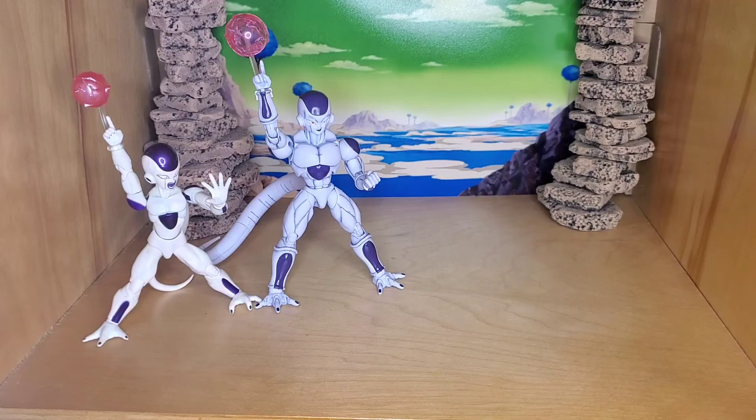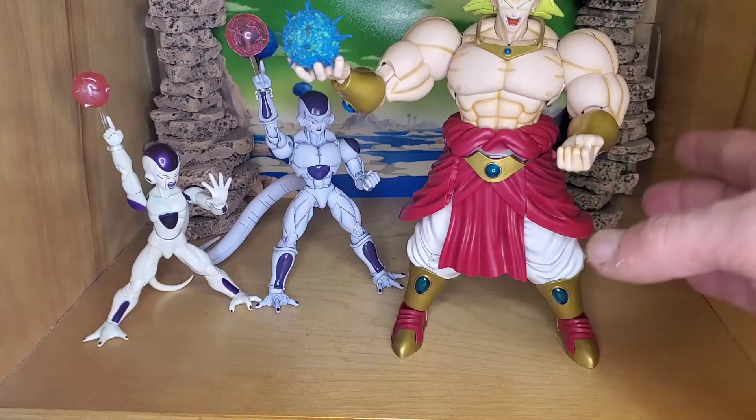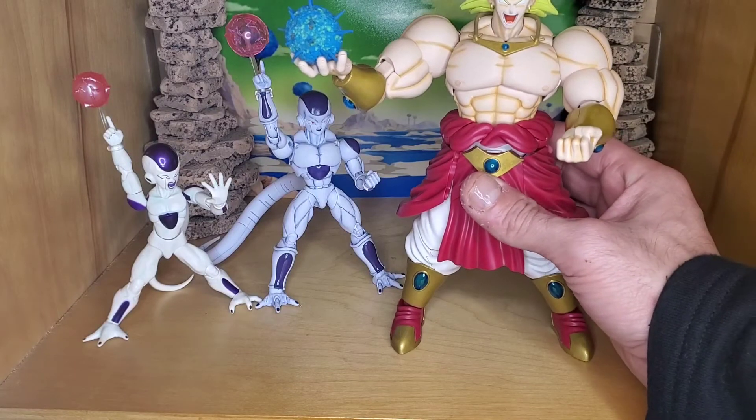Let me show you the big guy here — Broly. Broly is kind of big but he fits.